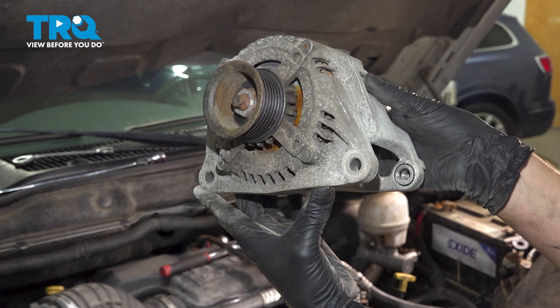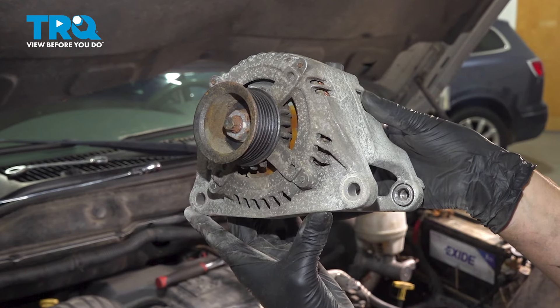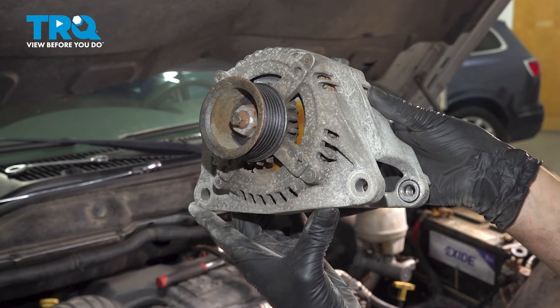In this video, I'm going to show you how to replace the alternator on this Dodge Ram 2500 with the 5.7 liter HEMI engine. You can find it at the front top of your engine. Let's get started.